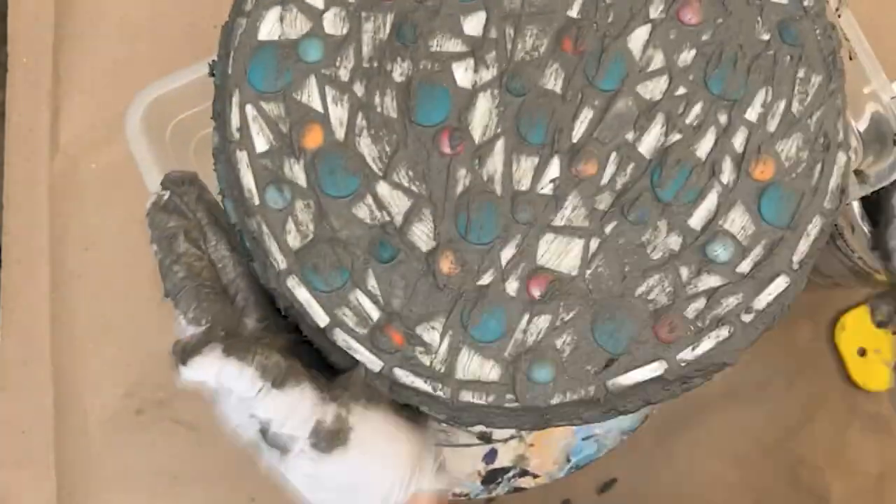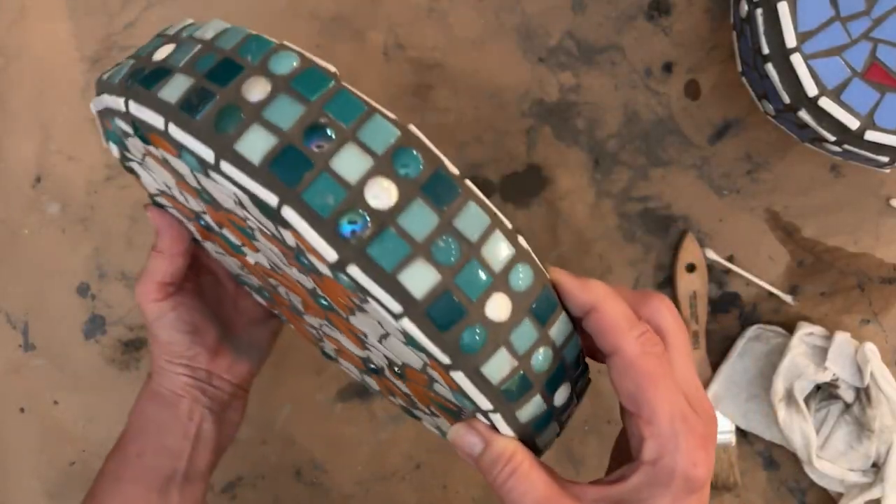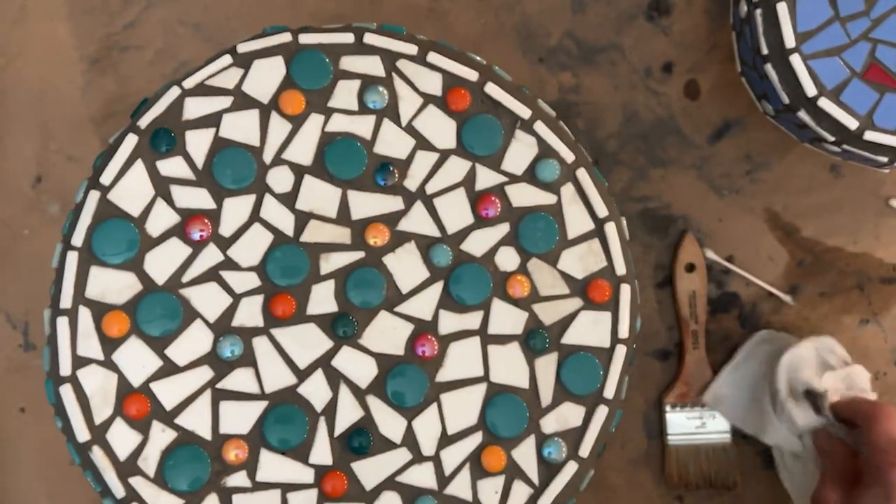The box also served to help prevent accidentally damaging the materials. When grout lines are wide, like on these pieces, the cure time for your grout will be longer than with smaller grout spaces.